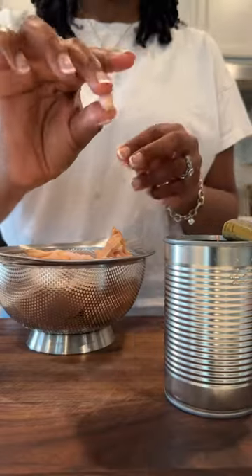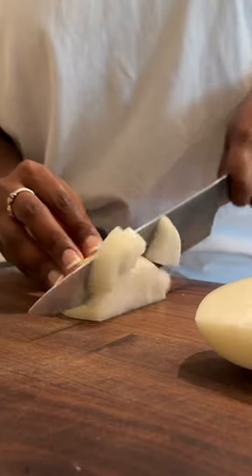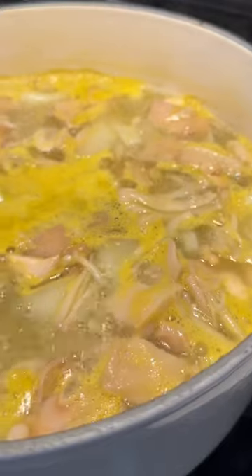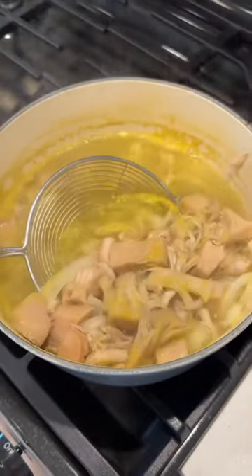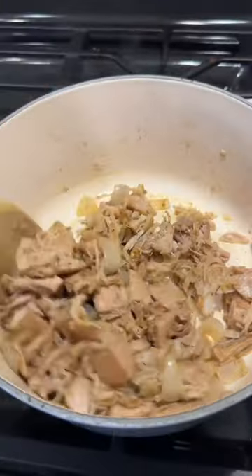I started off by rinsing the jackfruit very, very well — so many times. Then I removed the seeds and added the jackfruit along with vegetable broth, water, onions, and garlic to a pot. I simmered that for 20 minutes, then transferred it to the oven at 375 degrees for another 20 minutes.